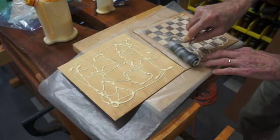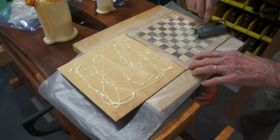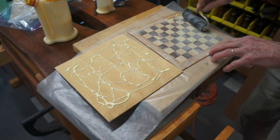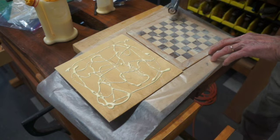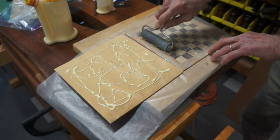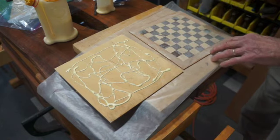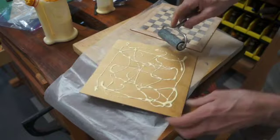Of course I'm not doing this on the top side that has tape on it — that would not be working too well. Once I get the glue spread evenly, I'll be able to make these together into a sandwich, and then they can go into the vacuum lamination bag.